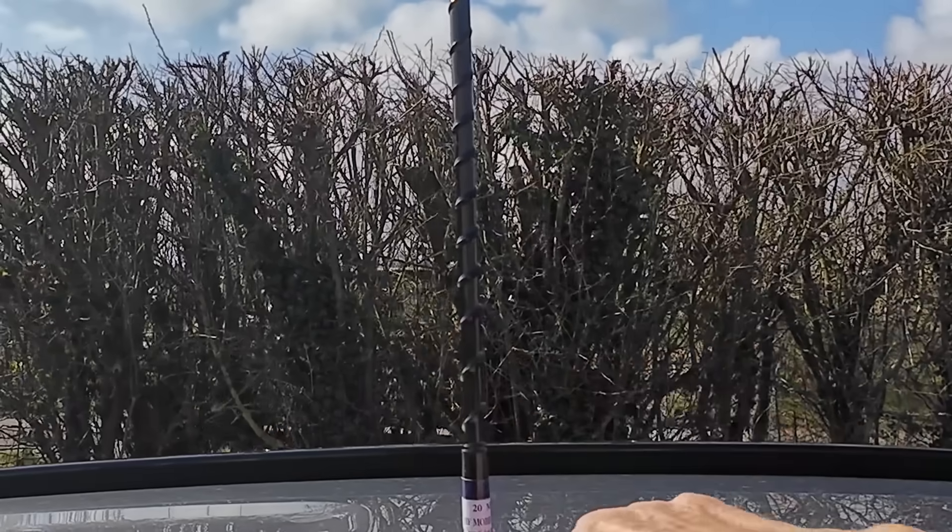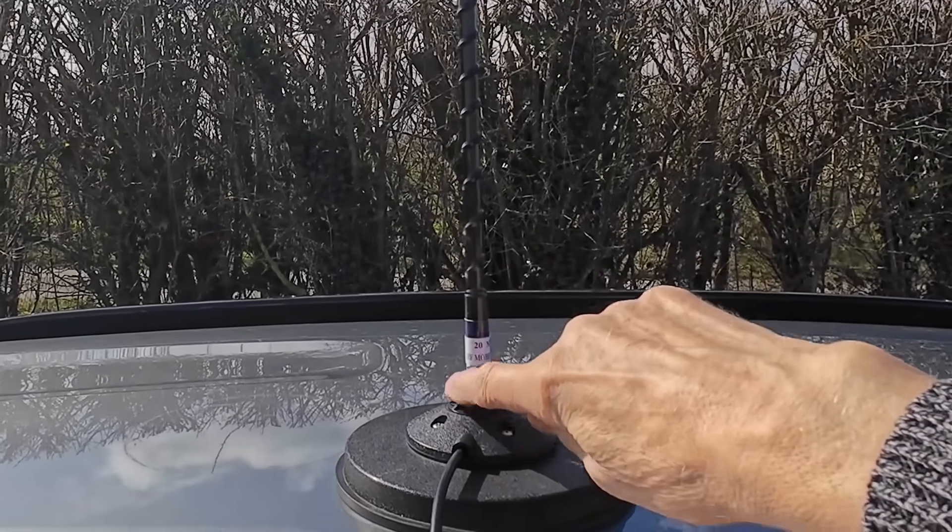I've been doing a video on these. Using it as a base station in the garden, it works extremely well — I've had lots and lots of contacts on it, and it's no more than one S-point down on my dipole. I mean, there are some occasions when there are differences because it's vertically polarised and the dipole's horizontally polarised, but basically I'm quite amazed how well it works. And then I did a more recent video showing how to mount it on a vehicle and one or two of the adjustments and precautions you need to make.